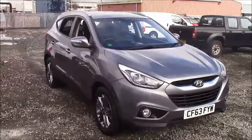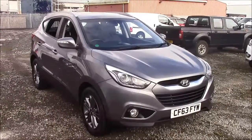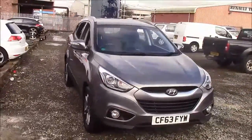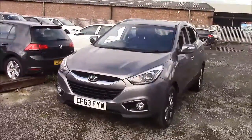Welcome to Wessex Garages here on Penarth Road in Cardiff. Today we have for you a Hyundai ix35 SE NAV CRDI. This car comes in grey and has a diesel manual. I'm going to be giving a tour of this vehicle today, but for more information or further specifications on this vehicle, please don't hesitate to click on the link in the video.